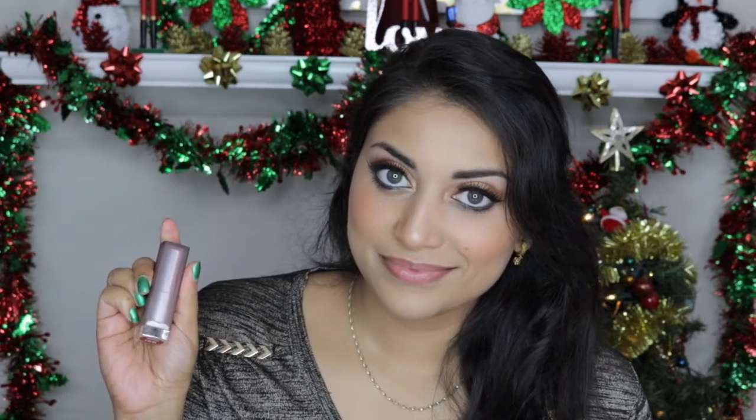This look has two lip options. The first is this NYX Whipped Lip and Cheek Color in Cocoa Bean — it's such a beautiful nude and the formula is amazingly smooth and comfortable on the lips. And the second lip option, and my personal favorite, is this gorgeous Maybelline Matte Lipstick in Rich Ruby. It's literally the perfect Christmas red and very easy to reapply.